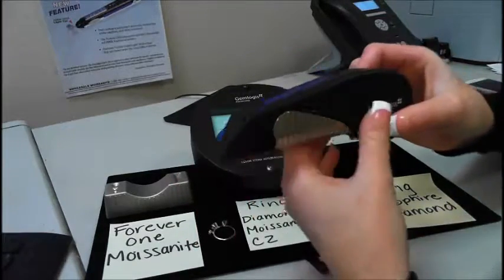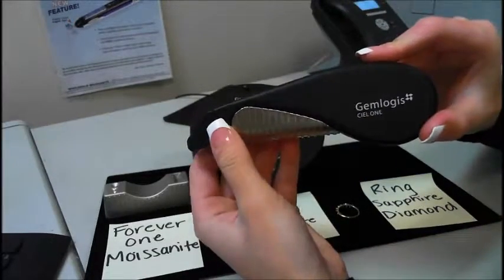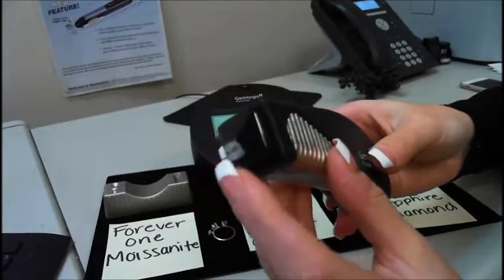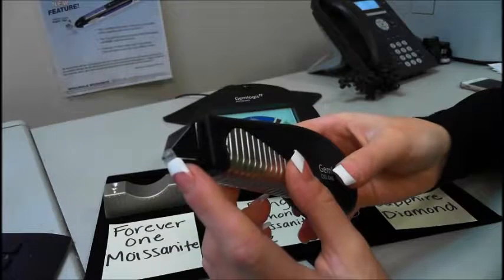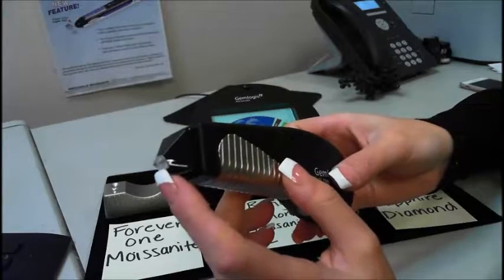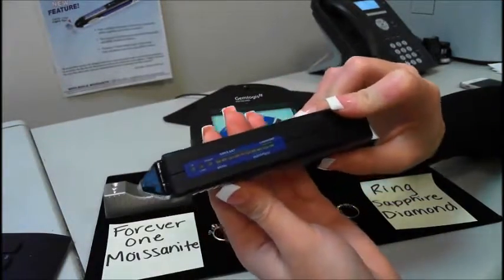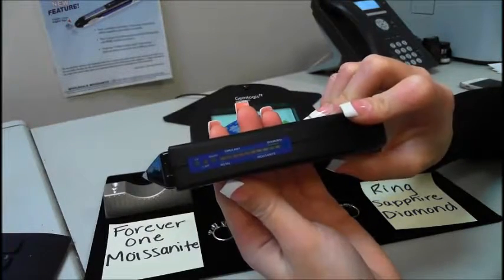The Seal 1 looks exactly the same as our old Seal. The only difference is that there's white around the tip of the tester. This is a new visible violet light technology that will distinguish the very difficult low-conductivity moissanite, such as the Forever One moissanite and neo-moissanite. The Seal 1 will be able to test for diamonds, moissanite, and simulant.